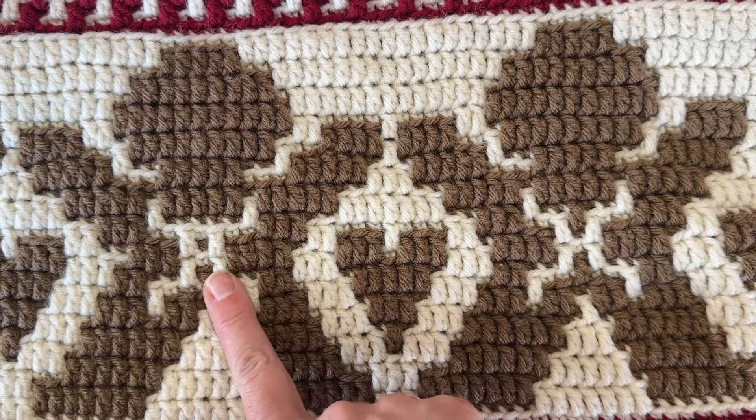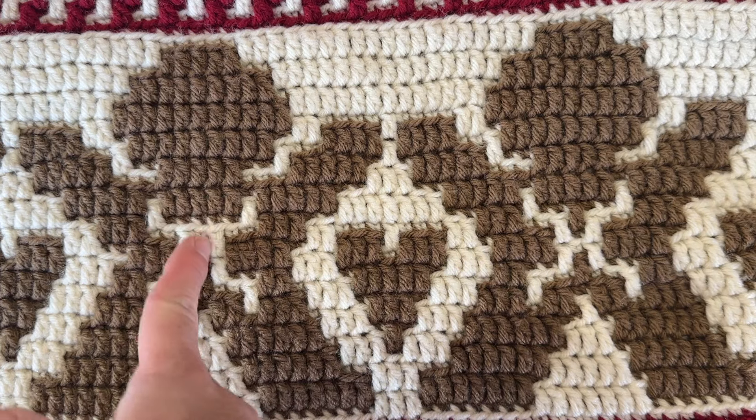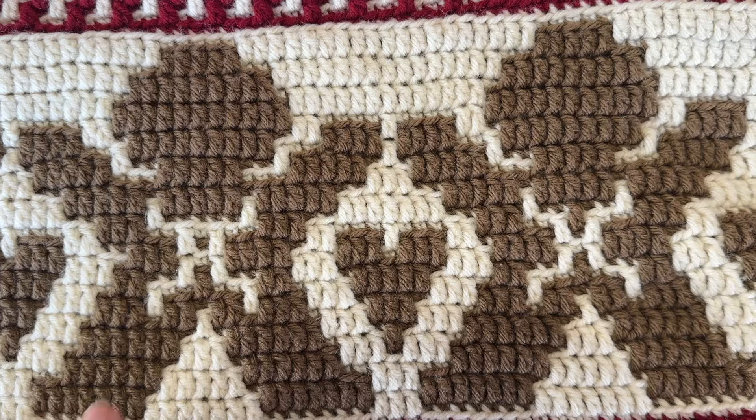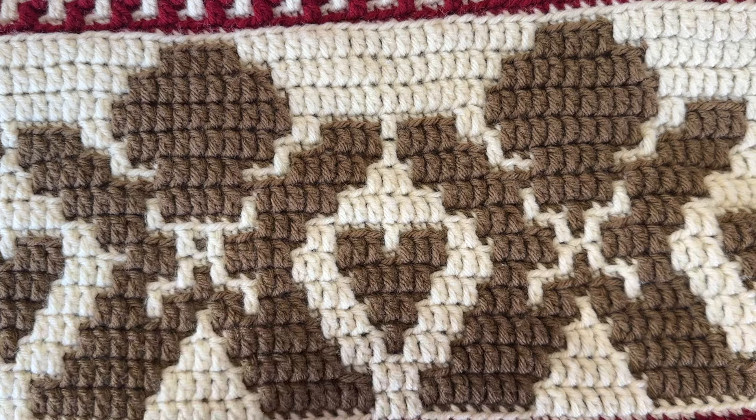Okay, real quick — this is where I made the mistake. There should have been a front loop double crochet that went down and covered that white line, but I messed up. It should look like this, but instead we see that white line going across.